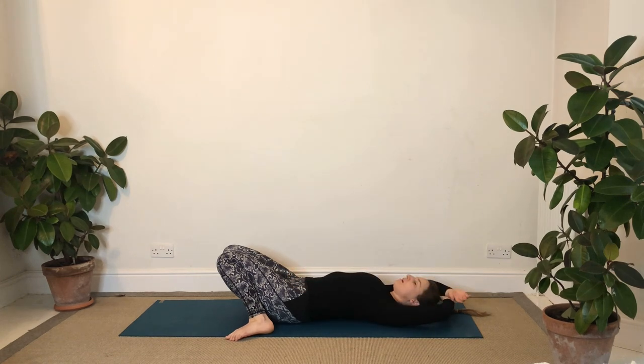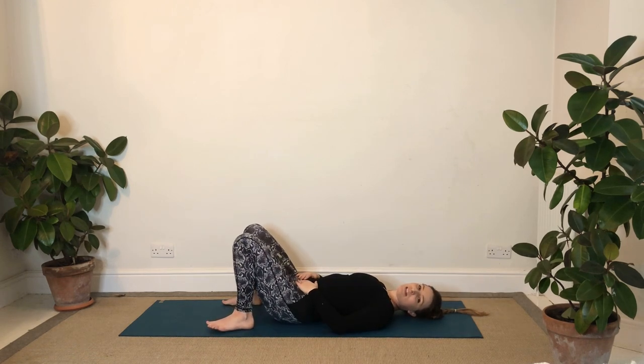Reach the arms above the head, take a hold of the forearms or the elbows, resting there. Just a few more breaths to finish off. Feel free to stay in this position for as long as you like to finish. I hope you enjoyed that - don't forget to subscribe to my channel and recommend to friends or family, anyone that you think might enjoy these videos as well. Have a lovely, lovely day.